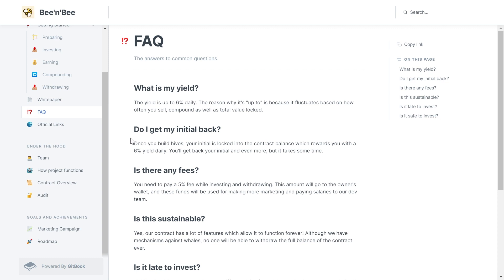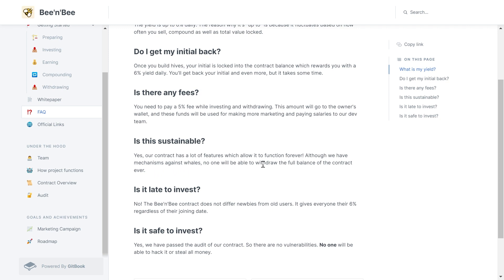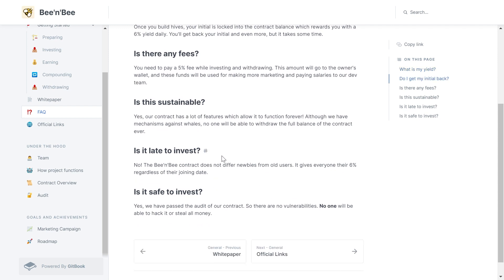Regarding fees: you need to pay a 5% fee while investing and withdrawing — this amount goes to the owner's wallet and will be used for marketing and paying salaries to the dev team. Is this sustainable? Yes, the contract has features which allow it to function long-term, and there are mechanisms against whales so no one can withdraw the full balance of the contract. Is it late to invest? This new miner still has not launched yet, so it's super early and you have time to do your own research.